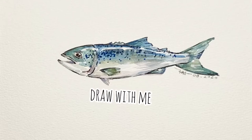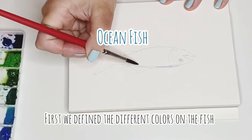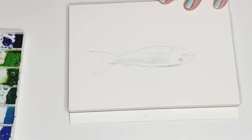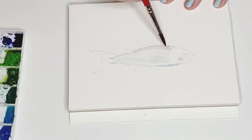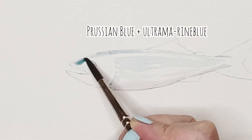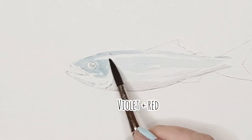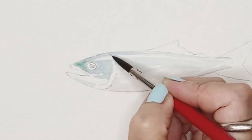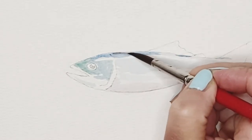Hello everyone, welcome back! Today we are going to draw a colorful fish from the ocean. At the beginning, I very quickly try to define the colors for the different parts of the fish body. For example, on the back side I put more of a darkish blue color, and for the belly part of the fish I try to add some violet mixed with red to give a warm feeling. The purpose is to create a warm and cold contrast.